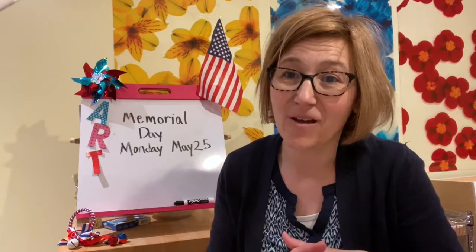Now a lot of people think it's the start of summer, which we're getting close, but really it is a special day to remember our U.S. military people. So I thought this week we would make a flag that you could hang up and display and share for others.